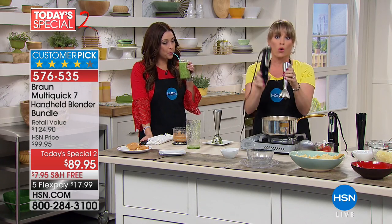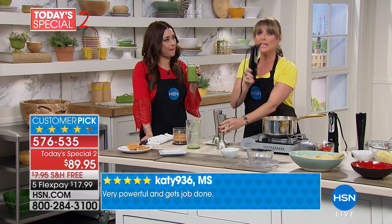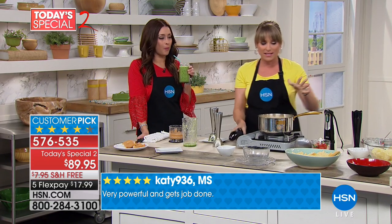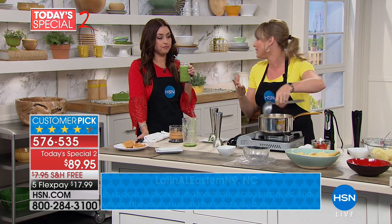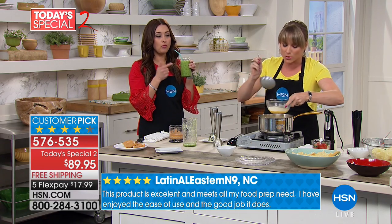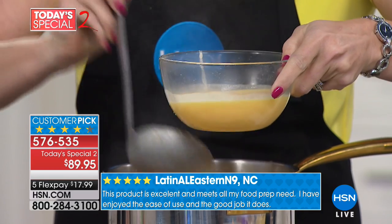You're getting a two-year warranty with this. That's us saying to you: in two full years, if you have an issue, call us. Most kitchen appliances are 30 days, 60 days, 90 days. Two years we're giving you because we stand behind the quality of Braun so soundly.